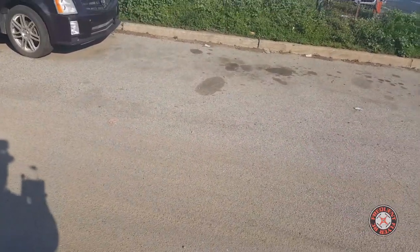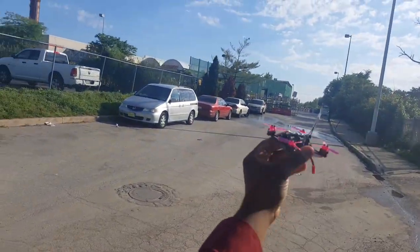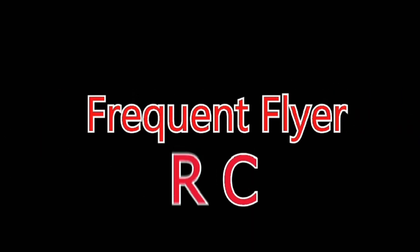Let me stop the video and make sure we got the footage. That's it — a quick flight of the King Kong 90 GT. Thanks for watching!